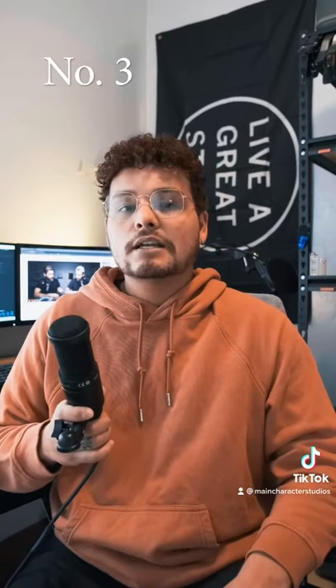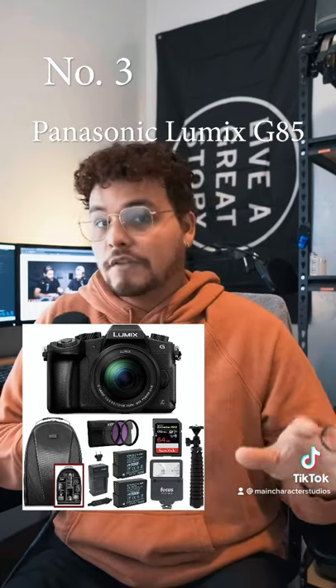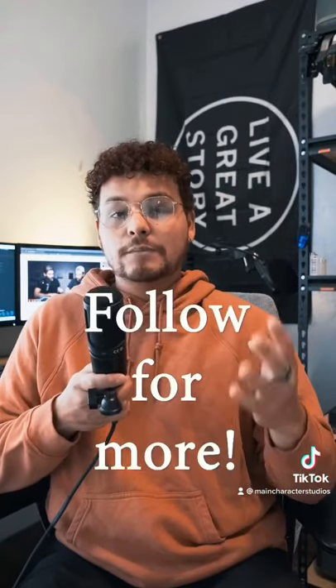Number three on the list is the Panasonic Lumix G85. This is a kit and it comes with absolutely everything you need, from the tripod to the mic to the batteries to the SD cards. In my opinion, this is a great starter kit. Those are my top four recommendations for people who are trying to start vlogging.